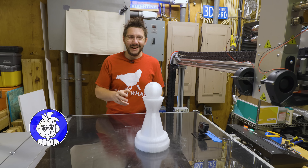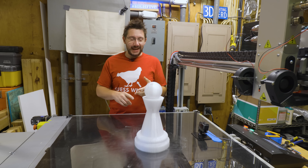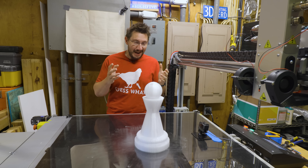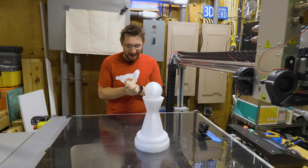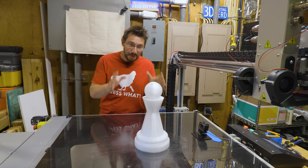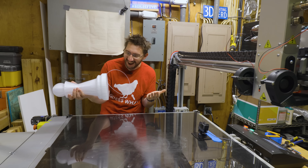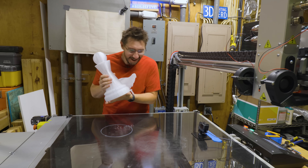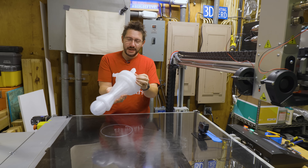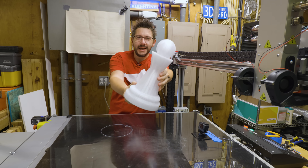Here we go — this is it. I rushed downstairs, I woke up, brushed my teeth, came down here, and I am excited to see what happened. Like, I literally haven't touched this thing. Well, that was easy — came off just fine. Print quality is fantastic. Look at it. This is great.